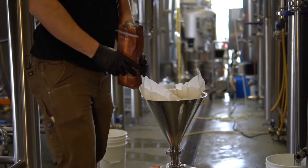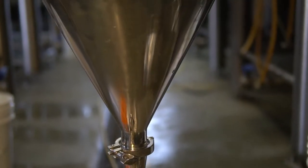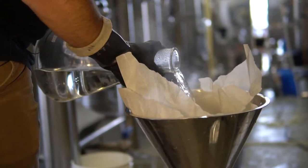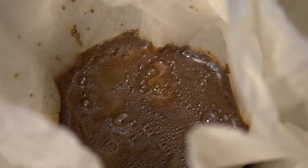The other casks we did — we did a little pin of our Hammond's Ale, which is a pretty traditional ESB. It's really biscuity, just really like toasted bread crust. And then the second one is like a totally different universe of beer.